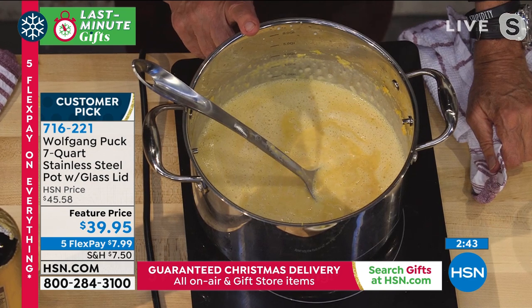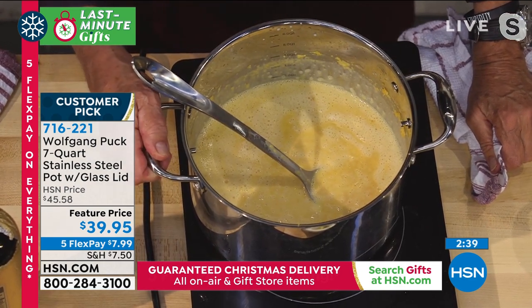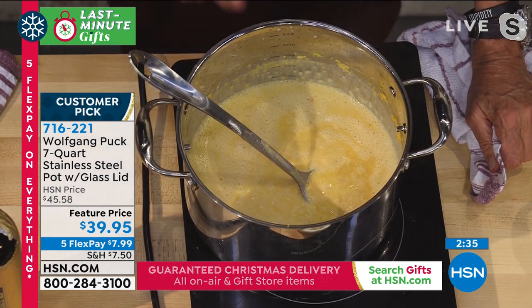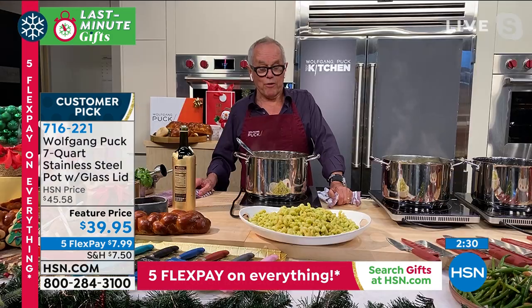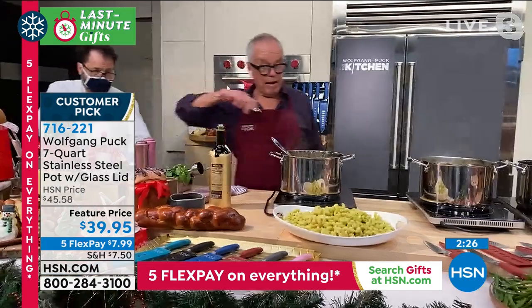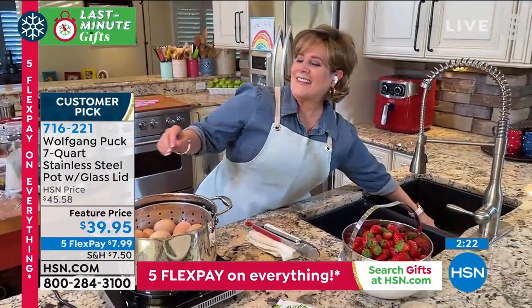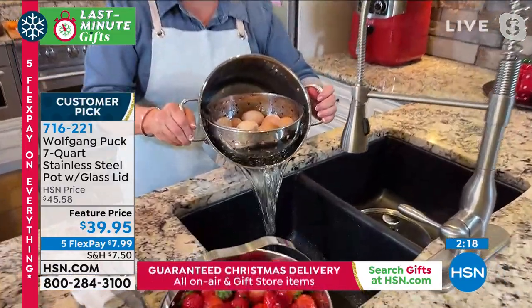18/10 stainless steel riveted handles - this is the best quality possible. If you would go to any cook store, if you can get a pot like that for under 100 bucks, call me up, I will pay for it. This is really an amazing quality. Whether you just started to cook or you're a professional cook, this will help you.